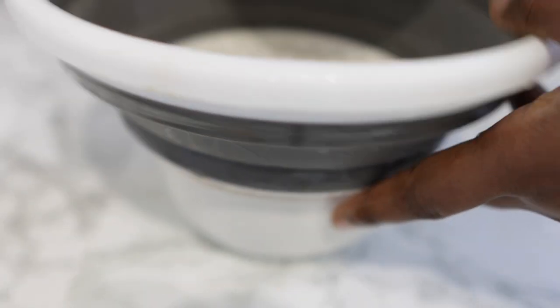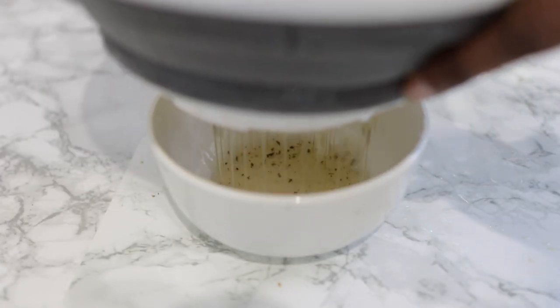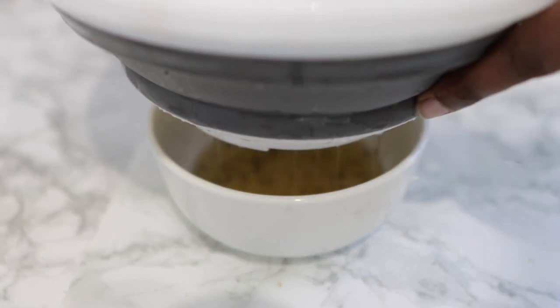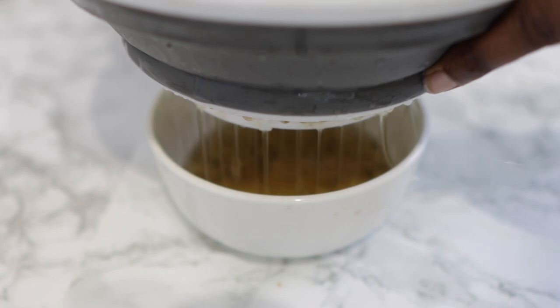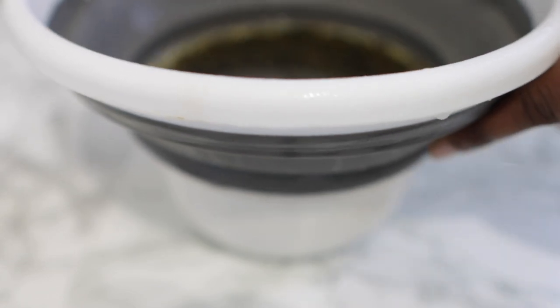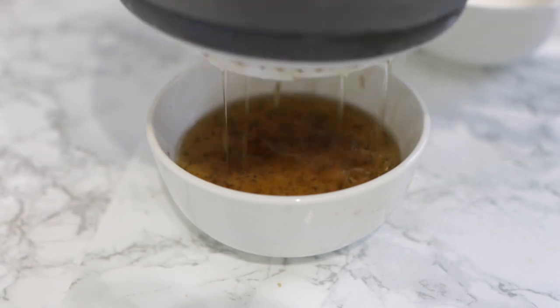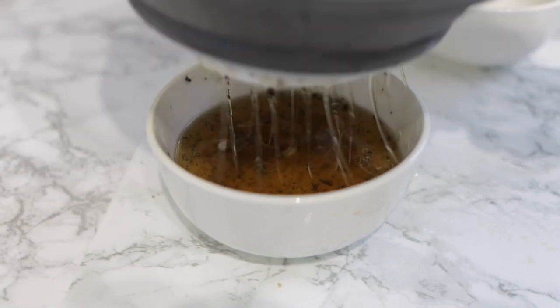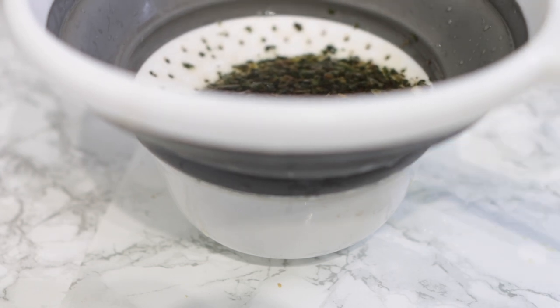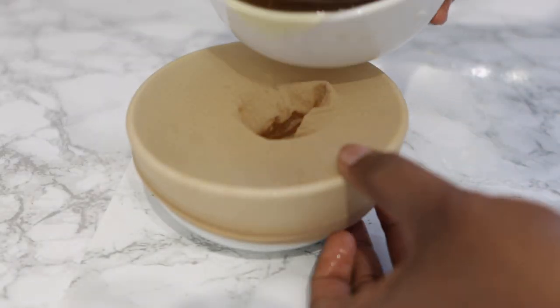I initially used a sieve but it didn't do a good job at all because I still had some of the herbs left in my leave-in conditioner. So I suggest you don't use a sieve — I then went in with a rig cap to get rid of all the debris, and that worked perfectly well. Use a rig cap, a coffee filter, or a stocking cap — anything with finer holes will strain it a lot better.